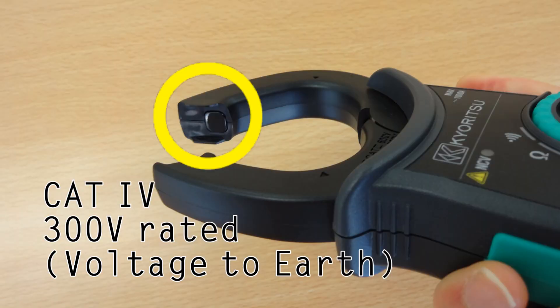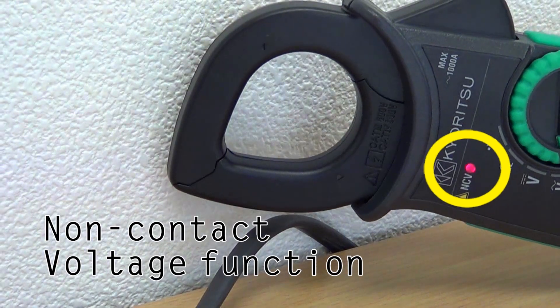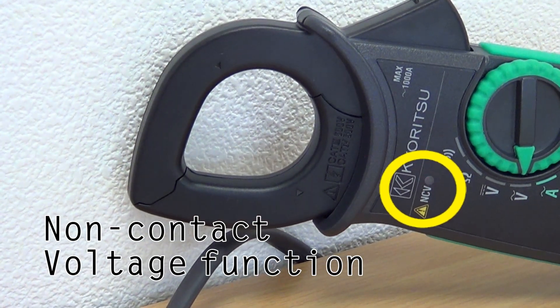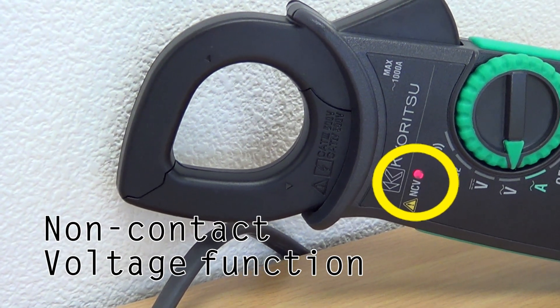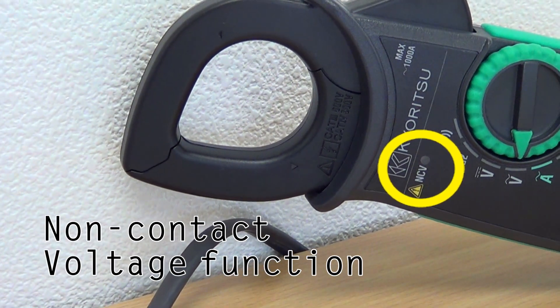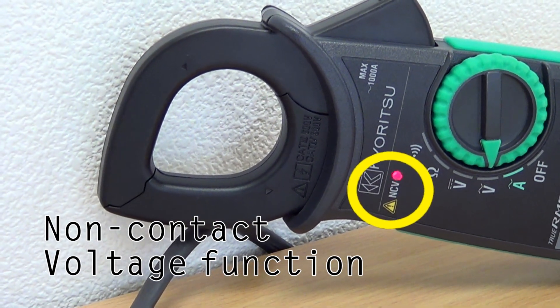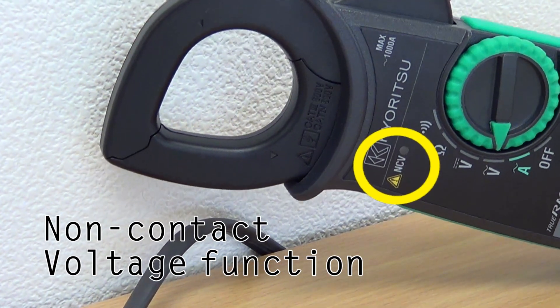For extra safety, the jaws do not have any metal part exposed that could make a short circuit while measuring on an uninsulated conductor or bars. The 2117R also features a non-contact voltage function which indicates the presence of voltage 70V or higher in any electrical circuit or electrical equipment, detected by the unit sensor without direct contact with the source.